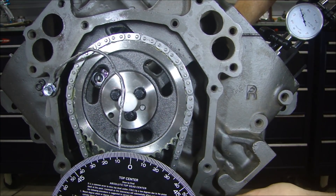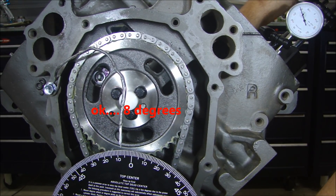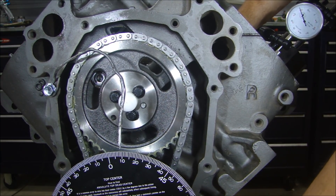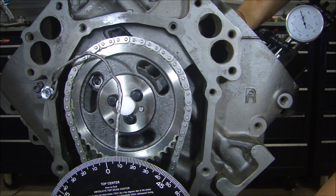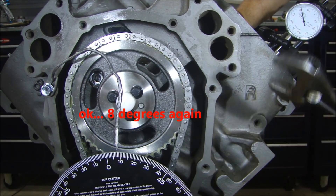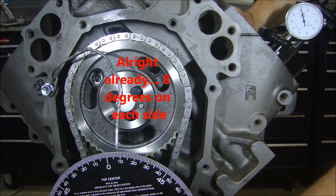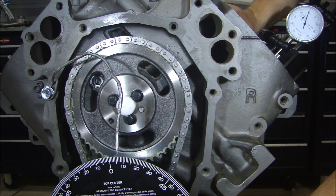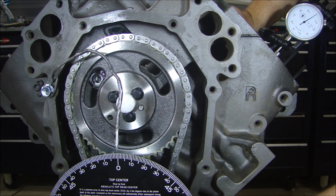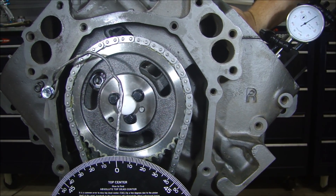I'll read my needle — it's right at eight thousandths right there. Now I'm going to back up and go to twenty thousandths the other way. And it's eight thousandths there. Now I'm positive — since it's eight thousandths on either side of zero — that when I turn this all the way up to zero, the number one cylinder is at absolute top dead center and my cam timing right now is at zero.